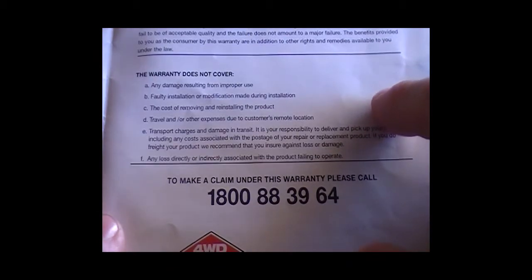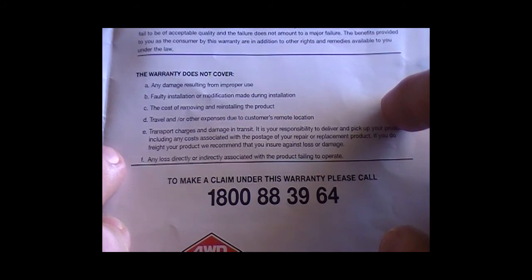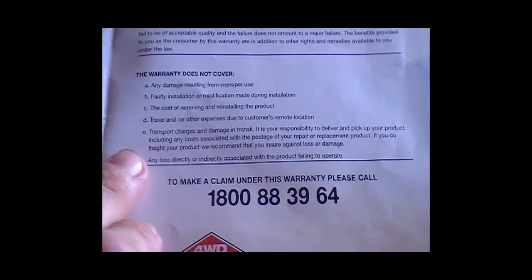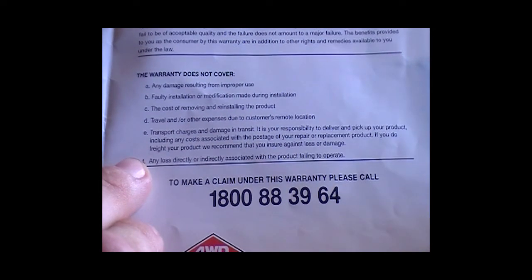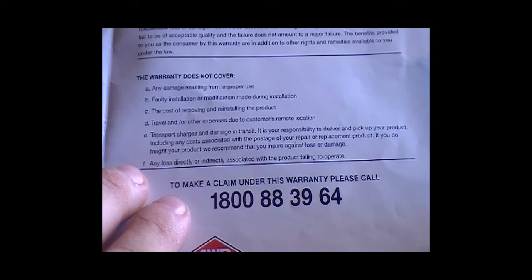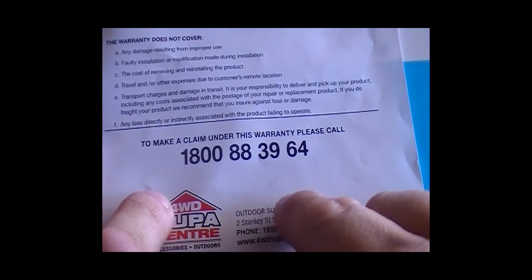The warranty does not cover damage resulting from improper use, installation, modification during installation, cost of removing and reinstalling the product, travel expenses, remote location transport charges, or damage in transit. If you freight your product, they recommend you insure against loss or damage. To make a warranty claim, ring 1800 88 39 64.